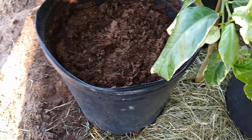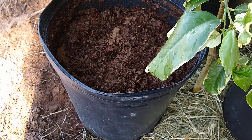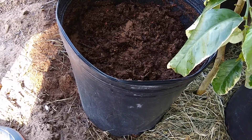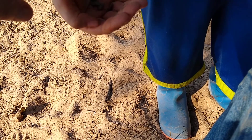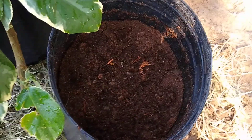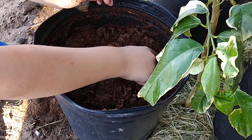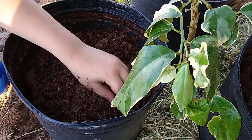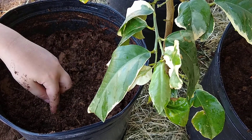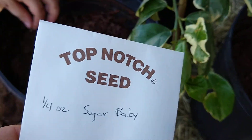Planting watermelon seeds! This is a different kind. The first one was a Black Diamond - we did Black Diamond watermelon seeds in this one. In this one we're doing a Jubilee. The next one we're going to do is Sugar Baby - those are the small watermelons.